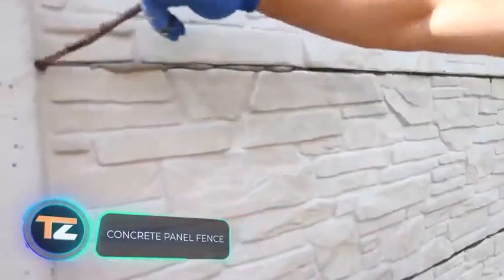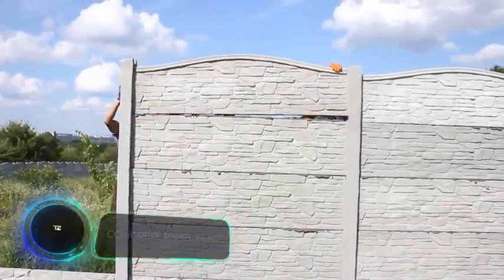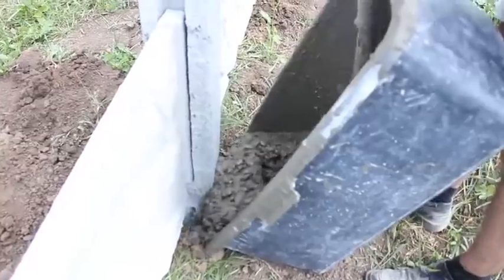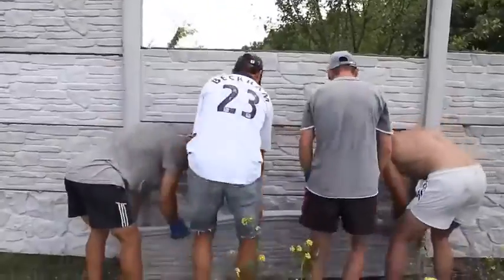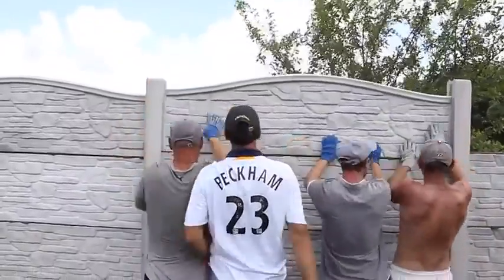Concrete Panel Fence. The only time-consuming part of the process is the installation of the supports. Like any other, they are placed in holes, which are filled with concrete to create the foundation.